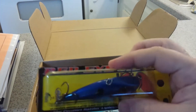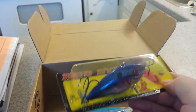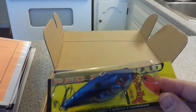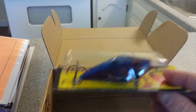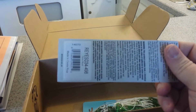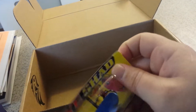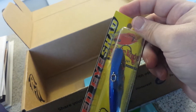I also got a Red-Eye Shad Strike King Lipless Crankbait. You can see it's got a shiny blue color with a red eye and red gill to look like a wounded fish, and two bigger treble hooks on it. It does have rattles in it too. The color is neon shad, and this was valued at $5.79. It goes to a depth of 8 to 10 feet.